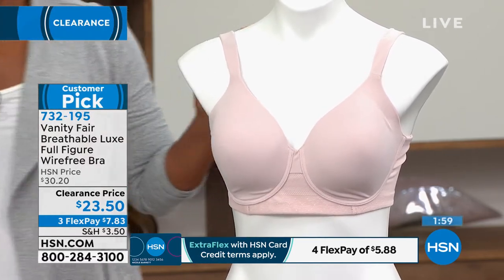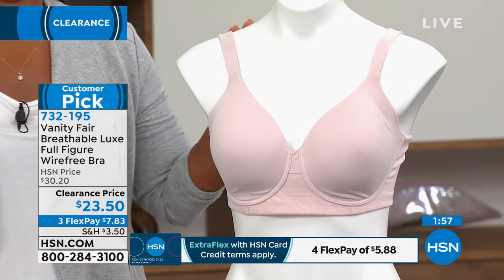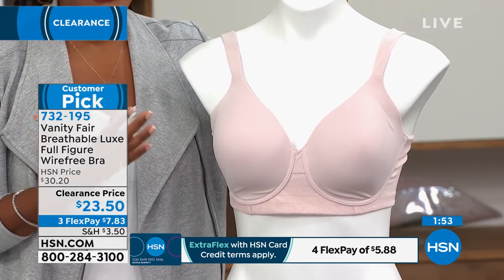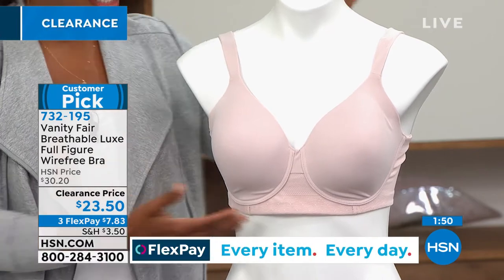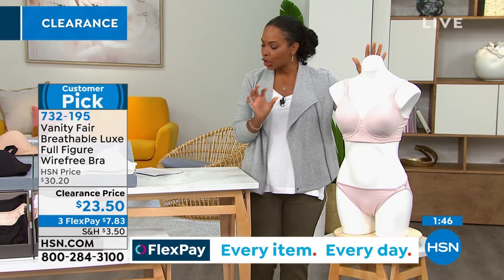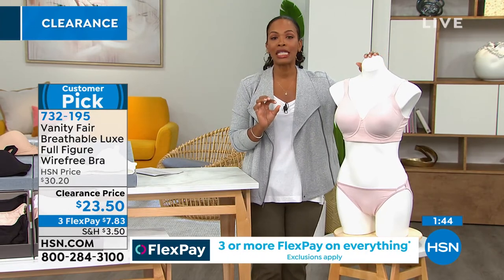This not only is a customer pick at HSN, it became a customer pick when it was at a little bit of a higher price. Now it's on clearance and you're getting it home for $7.83. You're going to order this bra from sizes 38C to 44DD.